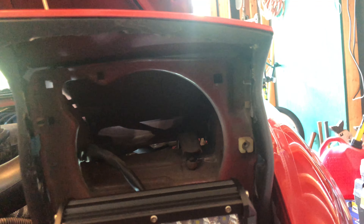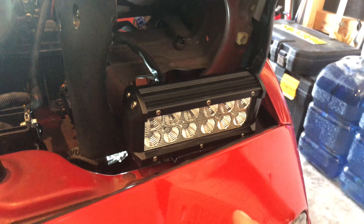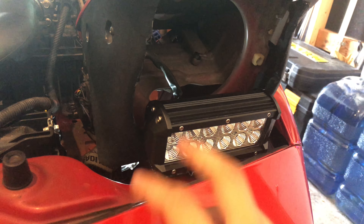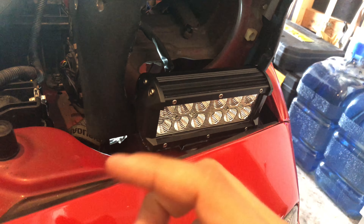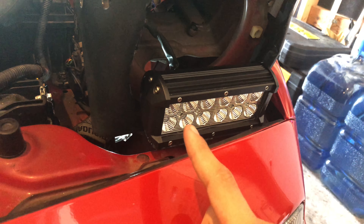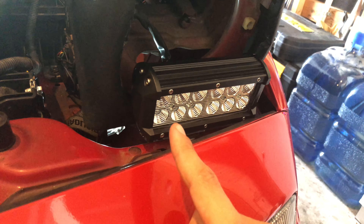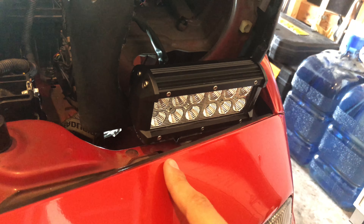This one was a little easier. I cut it here — my cuts don't look the best but it fits right over this, so you can still use this for your factory headlight. With this kit you don't have high beams — so if I turn on my high beams, these turn off.